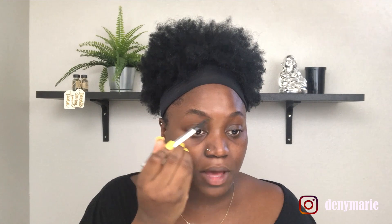To begin, we're going to use the Goof Proof eyebrow pencil from Benefit Cosmetics in color four. I'm going to take the spoolie on one end and brush my unruly brows into shape. Then I'm going to take the other end and use the eyebrow pencil to line the lower part of my eyebrow. This gives you the basis of your brow art.